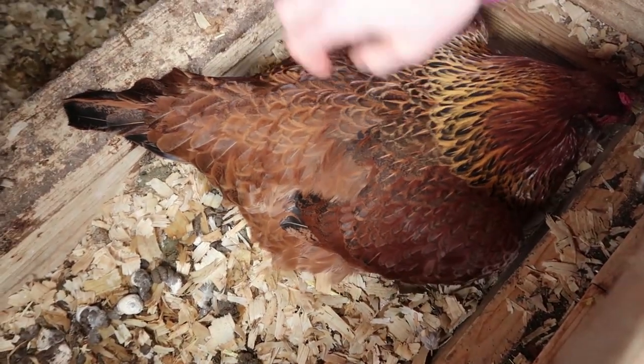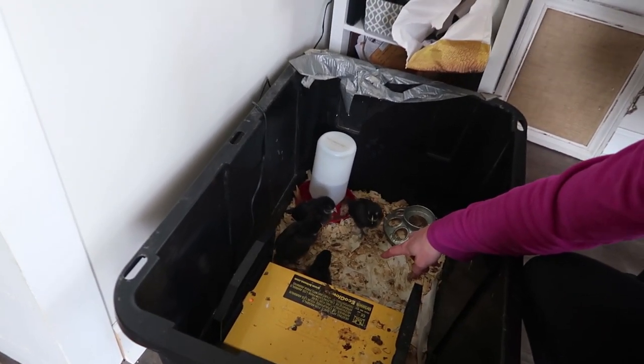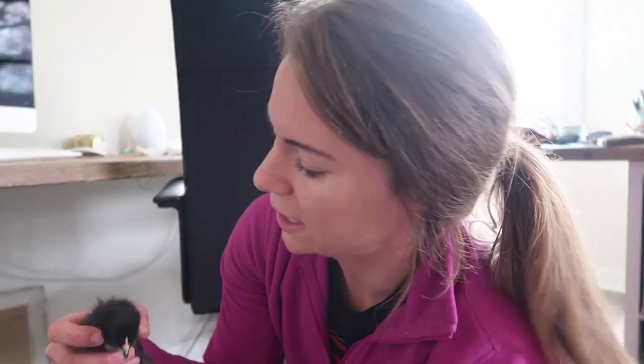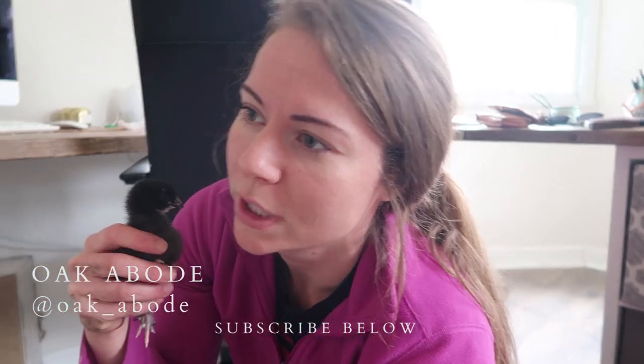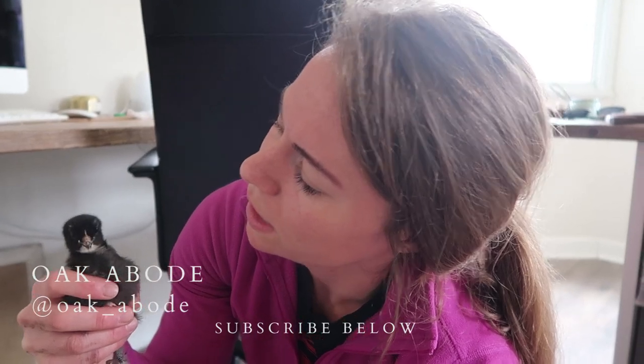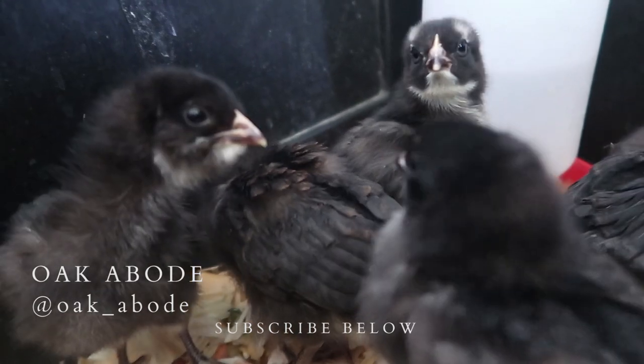We have the new ladies. We got three black copper marans and two olive eggers. I think this is one of the little olive eggers here. The black copper marans have these little feathers on their feet, which are so freaking cute — some have more than others. I'm really, really hoping they're all girls because we can't have roosters.